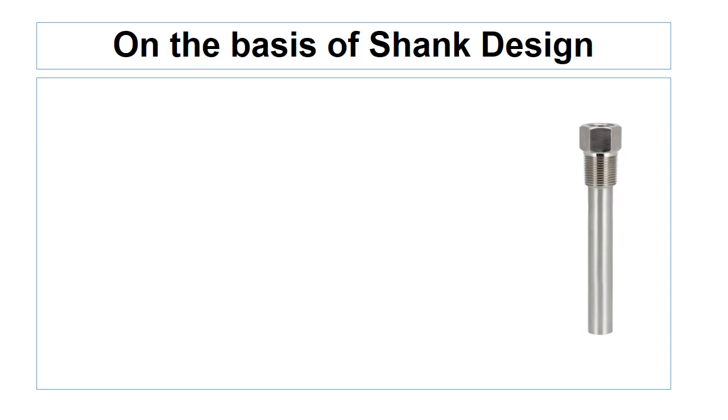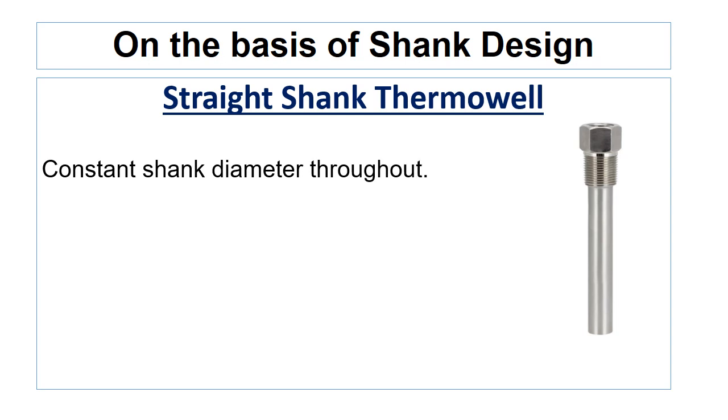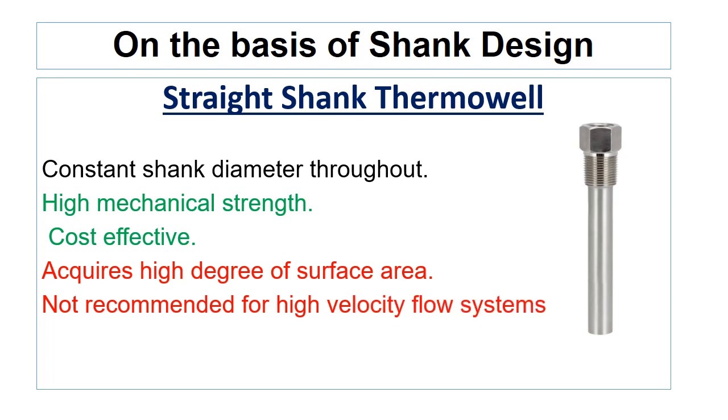The first thermowell we are going to discuss is the straight shank thermowell. This type of thermowell has a constant shank diameter throughout. They have high mechanical strength due to no alteration in a solid bar structure. They are cost effective as they do not require any extra machining cost. However, straight shank thermowell acquires a high degree of surface area which can disturb the flow, so they are not recommended for use in high velocity flow systems.